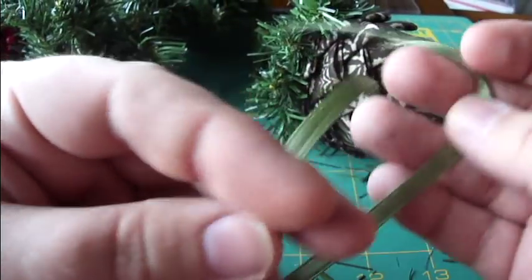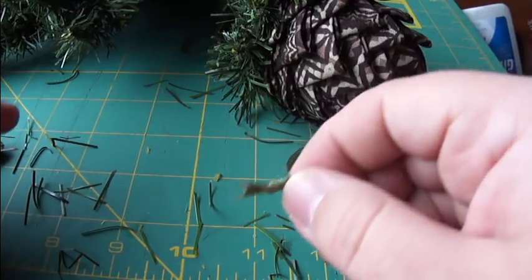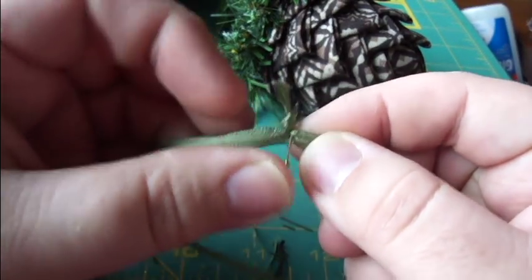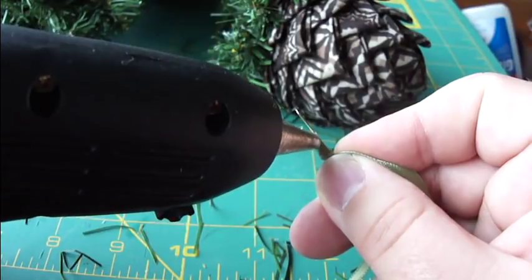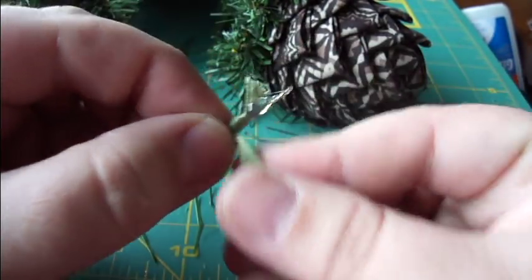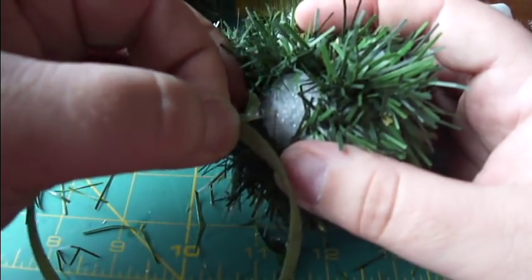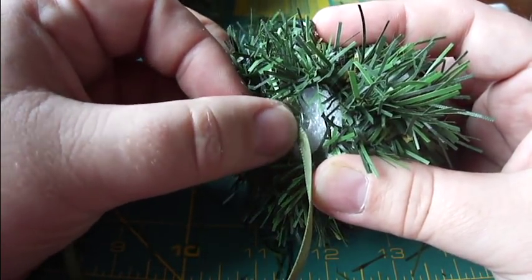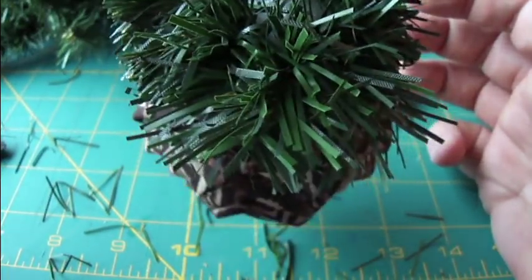Now I'm going to take a piece of ribbon — green, but you can use whatever color you want. Fold it in half and tie it into a knot. Then put a sequin pin through the center loop at the top. Use the hot glue gun and put a dab of hot glue right there at the top — you do not want this coming out. Push the knot down inside the styrofoam and let the glue set up, then pull it up to make sure it's in there securely.